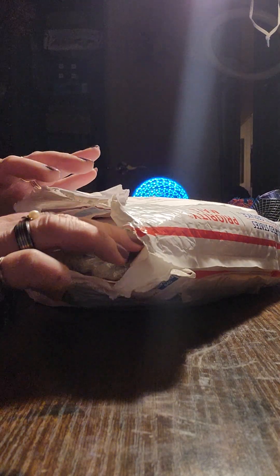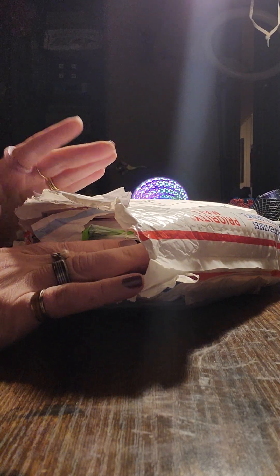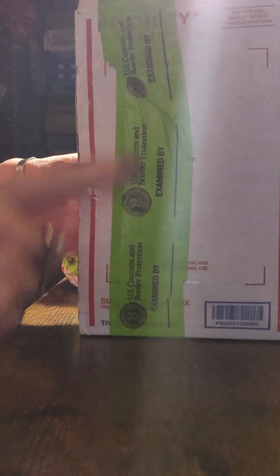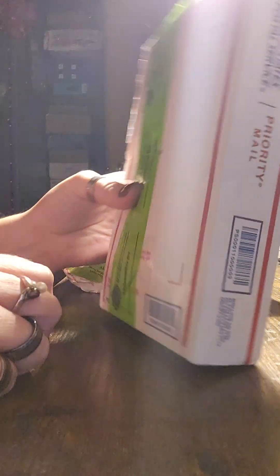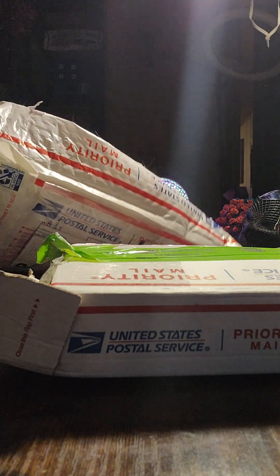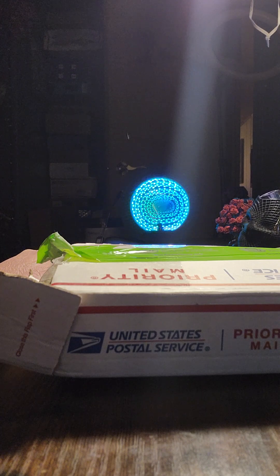I did partially open it as I gave my husband his copper piece out of here, so there is one piece missing. As you can see, the border examined it — they opened the bag, opened the box, and examined the box as well. Probably because of the copper in there is what I'm thinking. It probably set off some alarms over there.